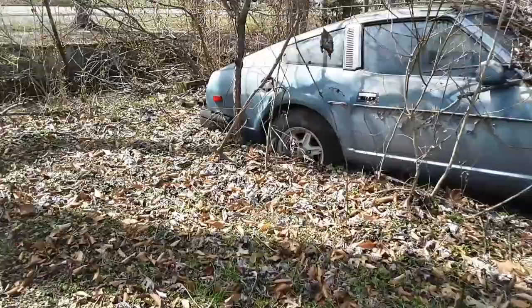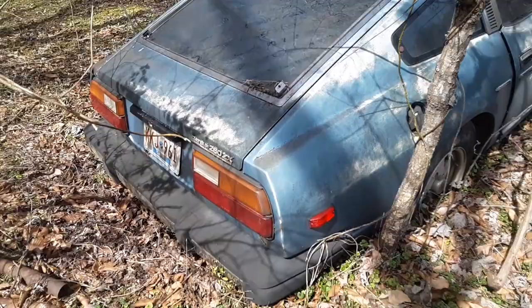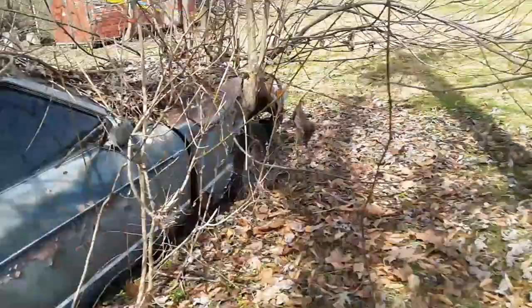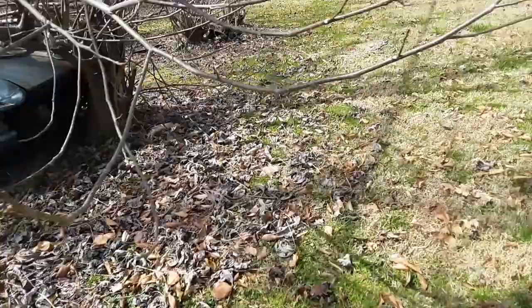I've seen this sitting up here in the woods. Some of you guys may know what this is and some of you may not. It's a 280Z Nissan — that's what this one is, but they're all about the same. That is cool — look at the trees that grew up to the side of it. Dang, it's crazy guys.